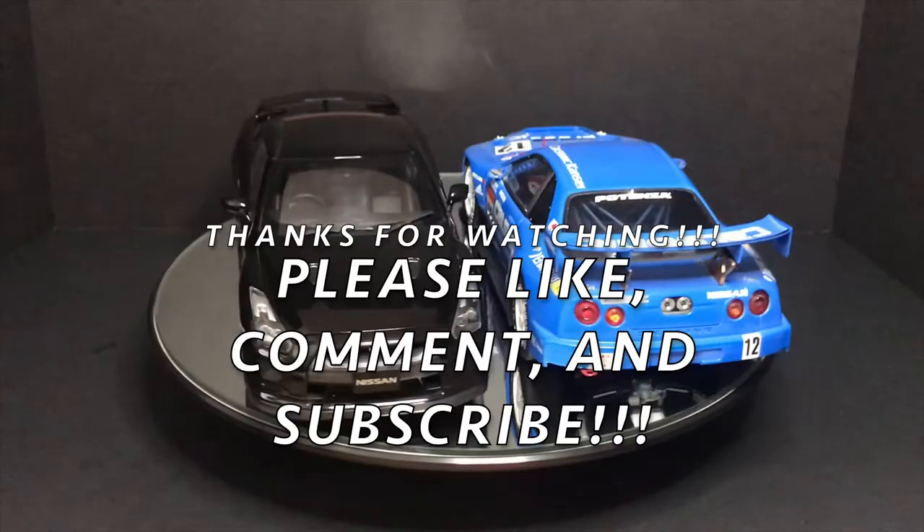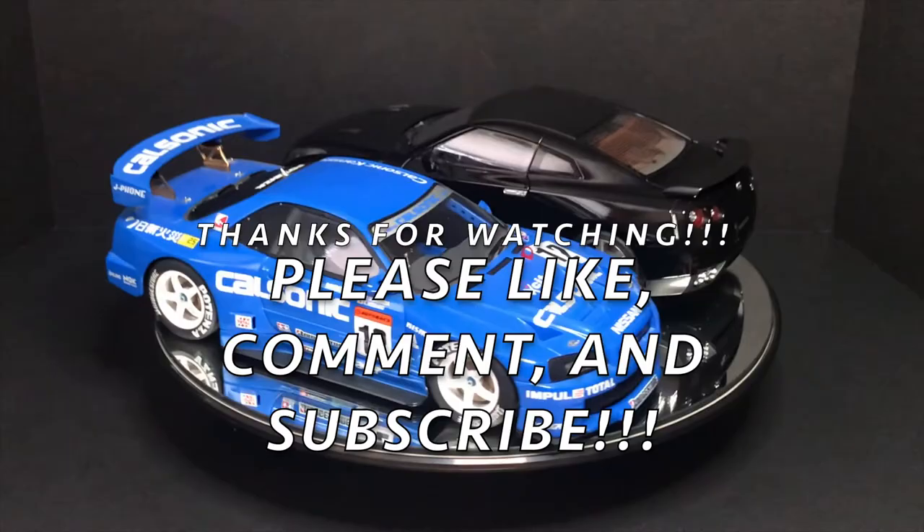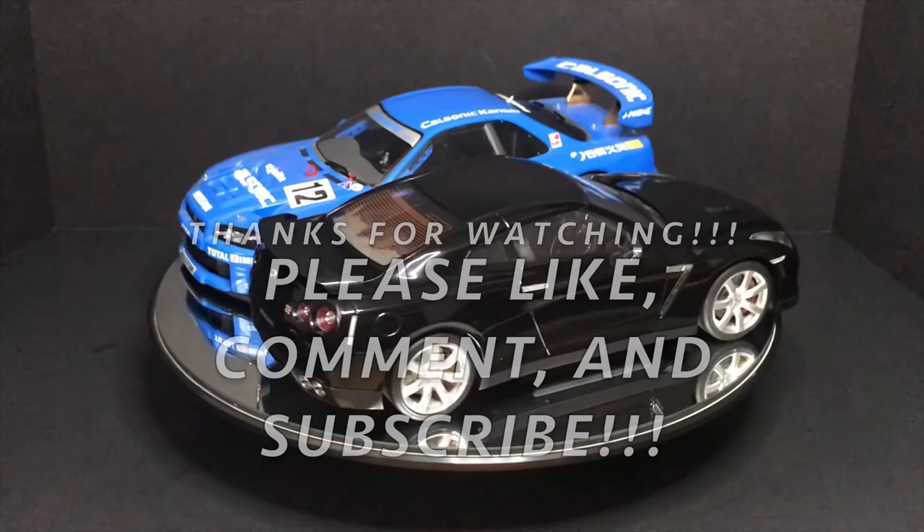Well, that's it guys — I hope you enjoyed the video, thanks for watching. As always please like, comment, and subscribe — it really helps me make more content like this. Let me know in the comments what your favorite is. See you guys next Wednesday and have a good one!